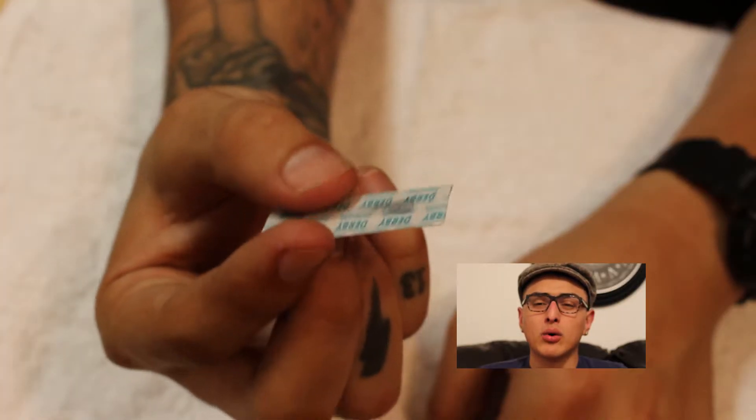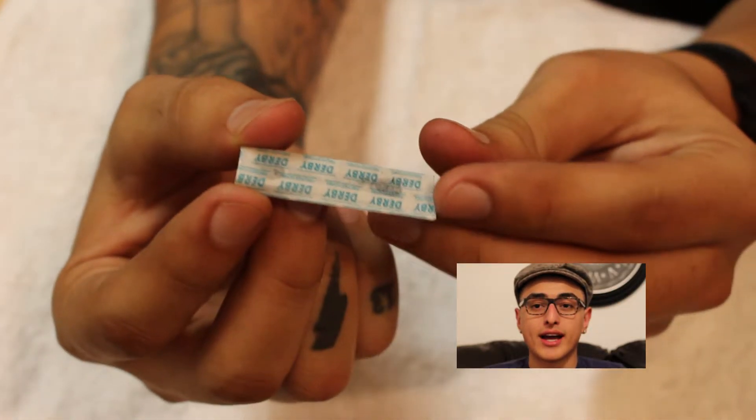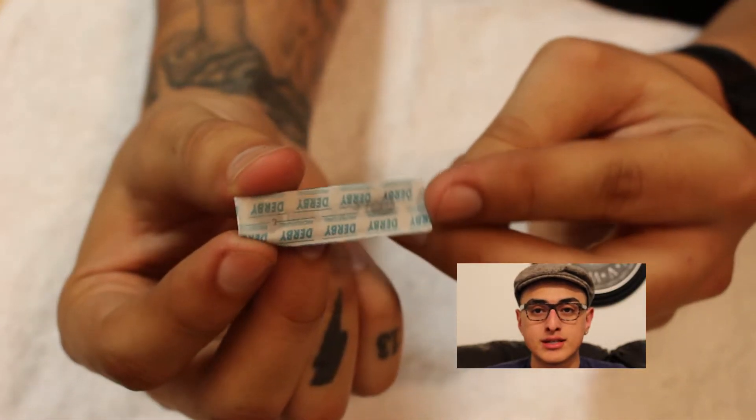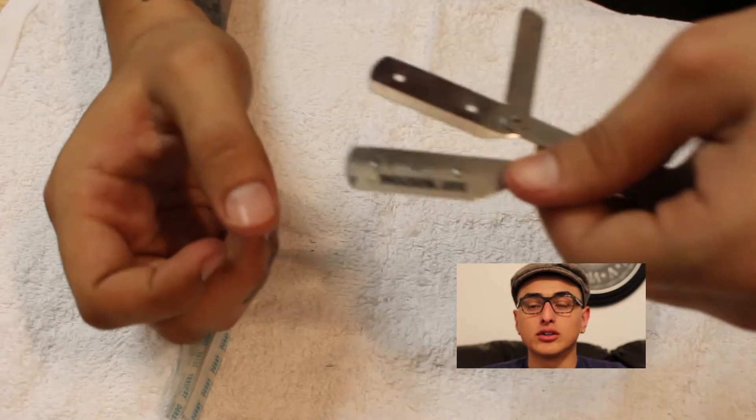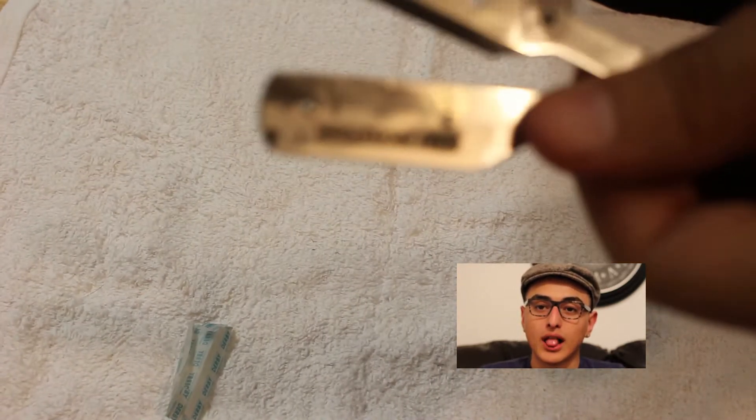The blades I use are Derby blades. People say these dull out pretty fast, but I use them one time only — I don't reuse them and you shouldn't reuse them either. I like these the most. Derby blades — sponsor me or something, because your boy uses you all the time.